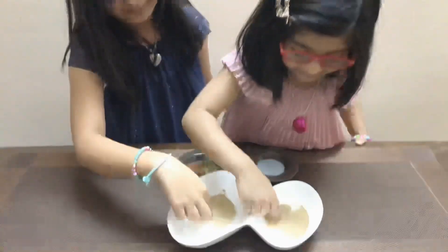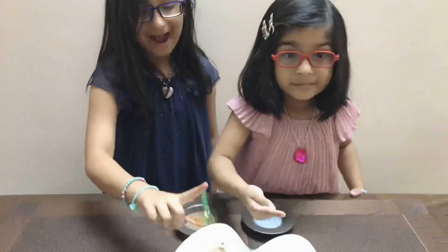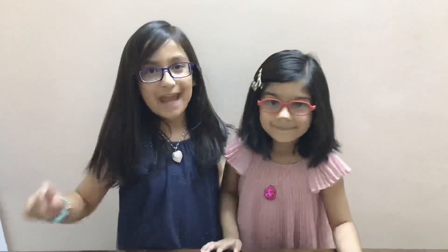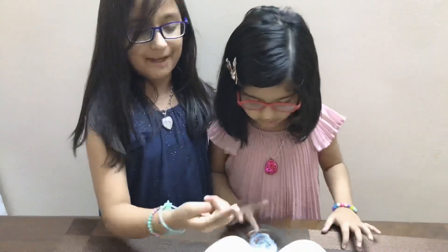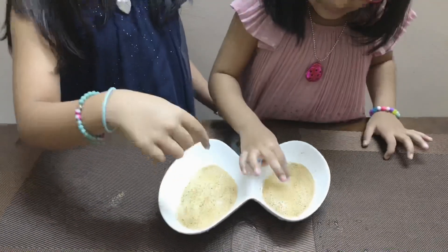Now we are going to dip our fingers inside the peppery water. Oh no! Our fingers are all germy! Now we will dip our fingers inside the soap and put them in the germy water.